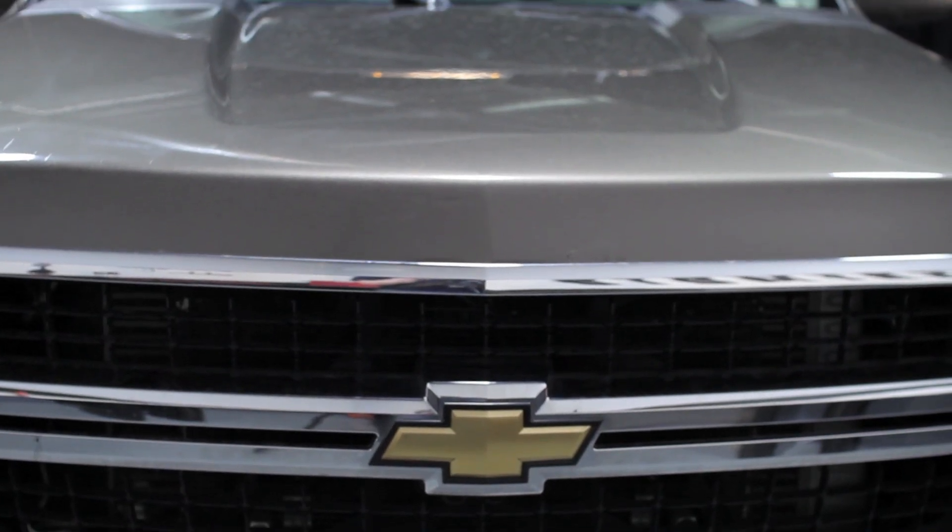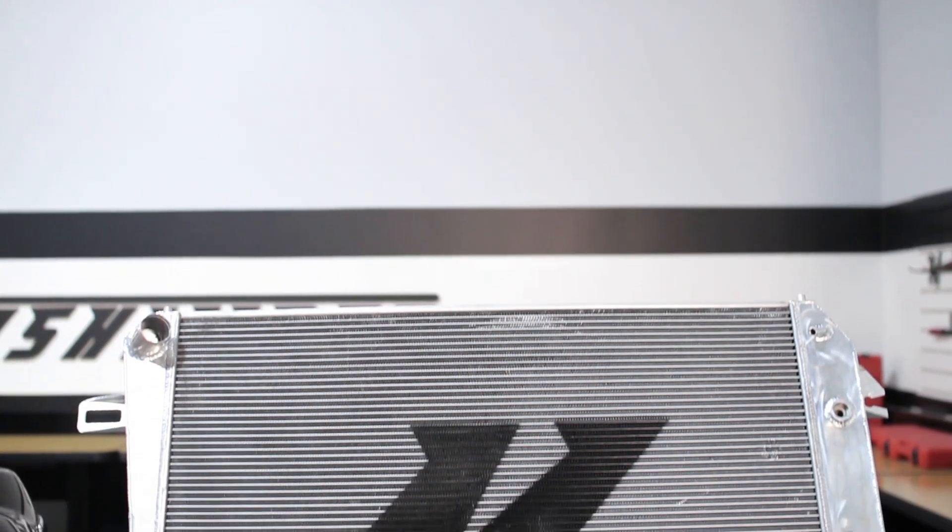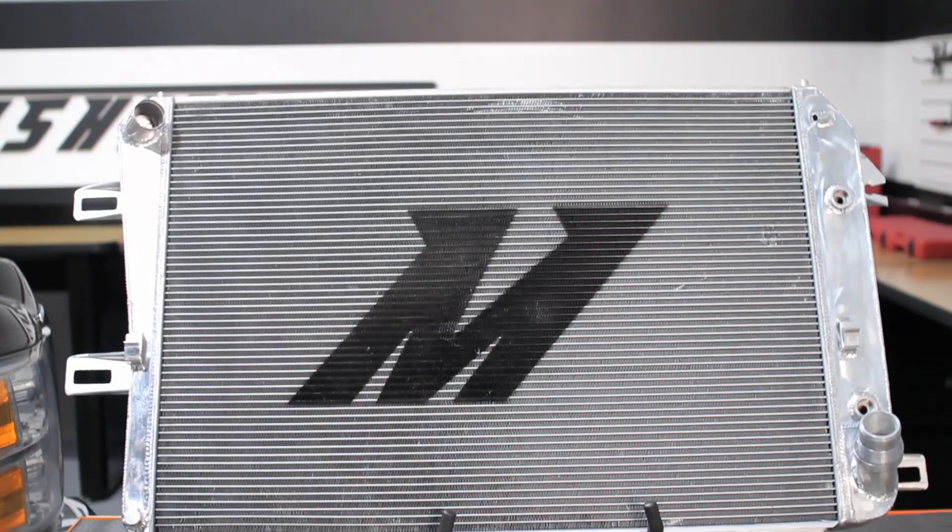The Chevy Silverado is an amazing truck and the 6.6 liter Duramax diesel engine is capable of putting out a lot of power. With big power you need big cooling, and there's no better way to keep your engine cool than with the Mishimoto performance radiator.